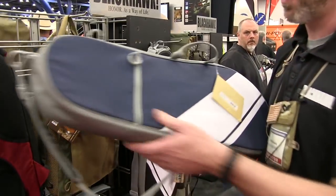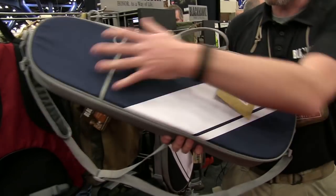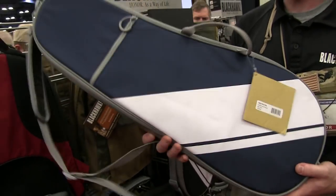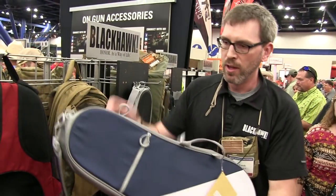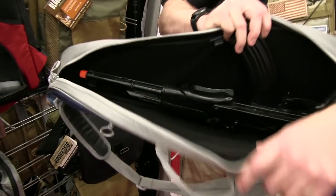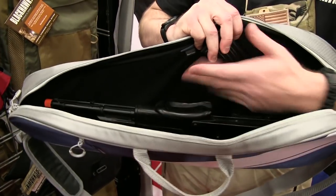Just as an example, something that you might see every day — a tennis racket case or a gym bag, things like that — but they're purpose-built for firearms. For instance, this tennis racket bag actually has an underfolder AK, a 16-inch barreled AK with a 30-round magazine.